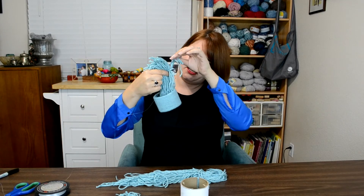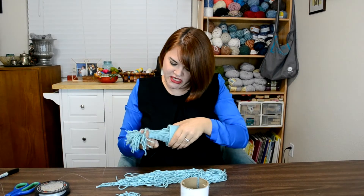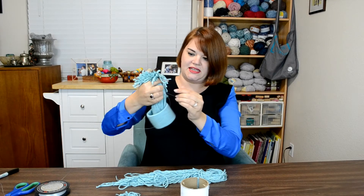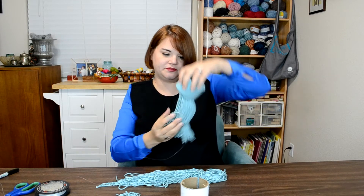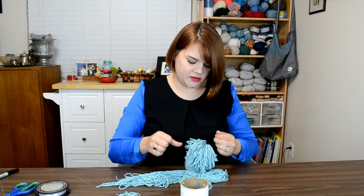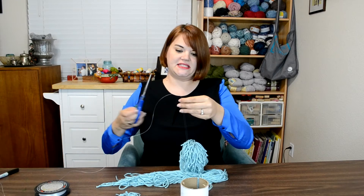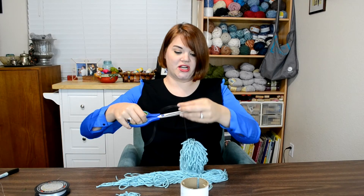I'm just pulling all of my threads straight here, and then I'll tie that into a knot. There we go. Now with this extra fishing line I can tie it into a knot to make my hanger.